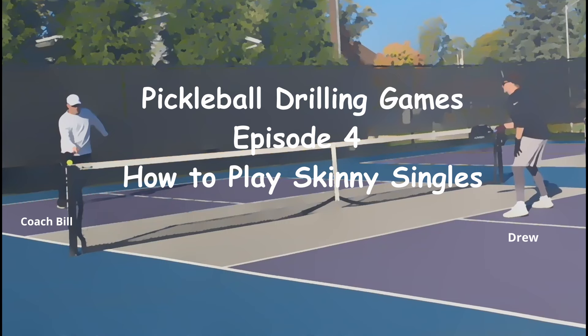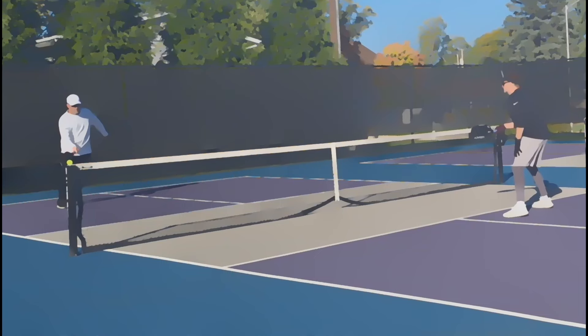I'm Coach Bill from Coach Bill Pickleball. Welcome to Pickleball Drilling Games Episode 4, How to Play Skinny Singles. This video will cover why play skinny singles, the rules of the game, and then feature a game from a real drilling session. Let's get into it.